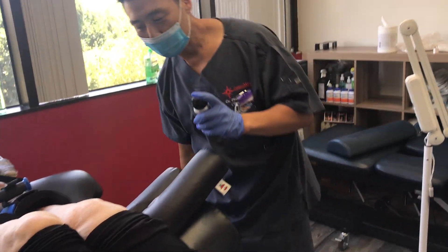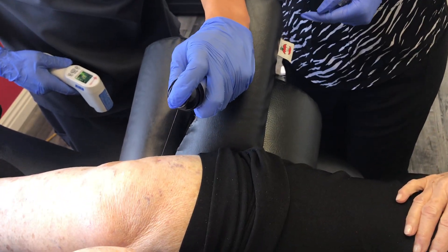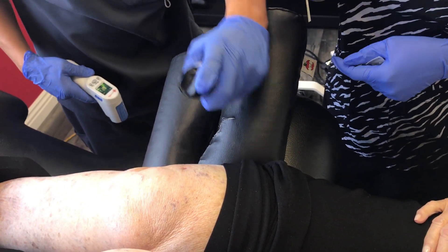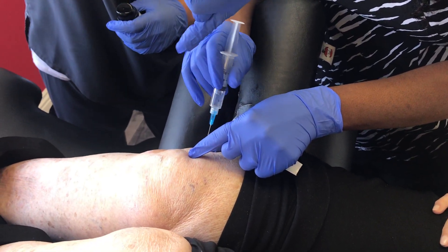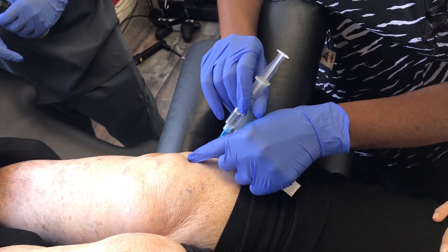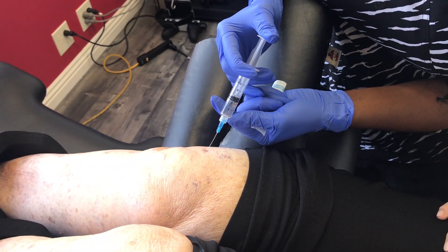Now we're going to graft the superior point. I already targeted it with the laser guidance. I'm going to go at this angle, just like that, aiming for the center of that knee joint at a slight downward angle. And we graft the remaining quarter of the solution.